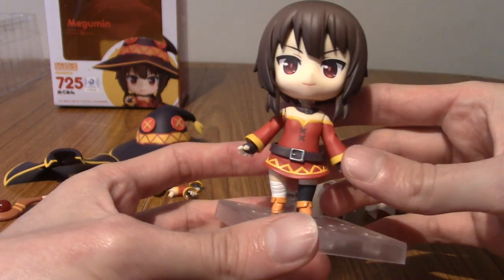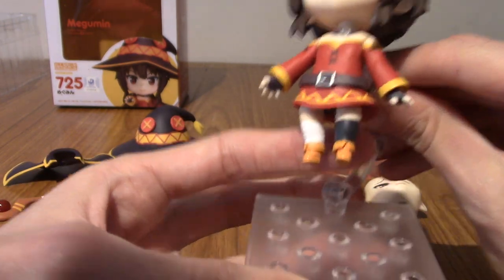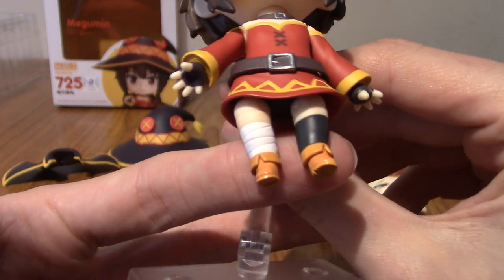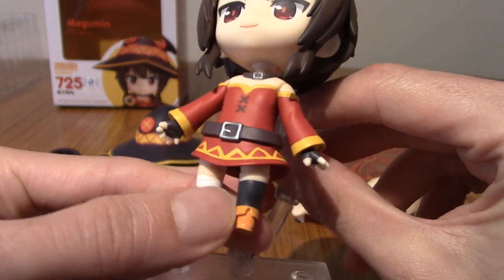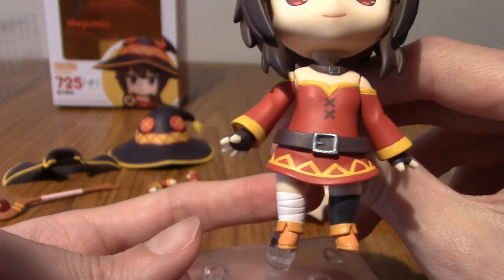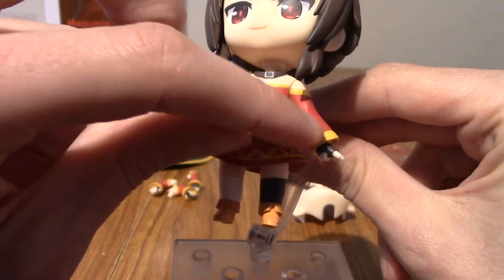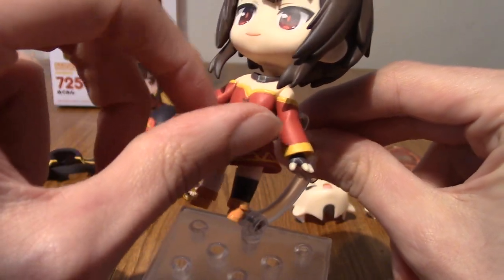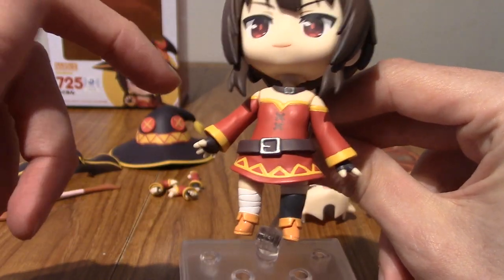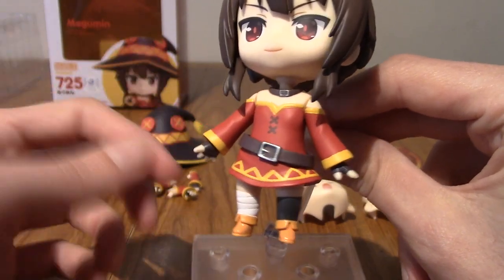So we'll take a quick look at Megumin herself and then we'll take a look at all the extras. Obviously she has dual-coloured legs, as she is known for in the series — the bandaged one and the regular one. I think you can take the legs out, but there aren't any replacement legs, so I don't know why you'd want to do that. Moving on up to her tunic, a cool little feature is that the belt moves.